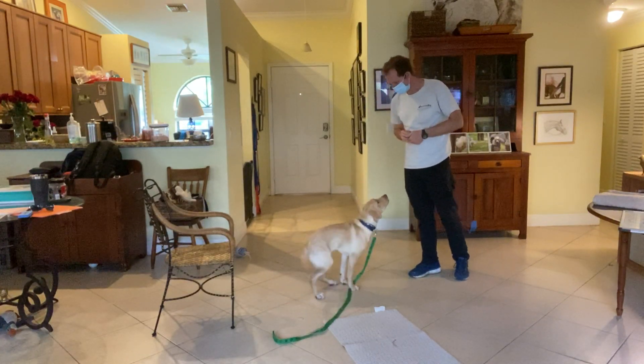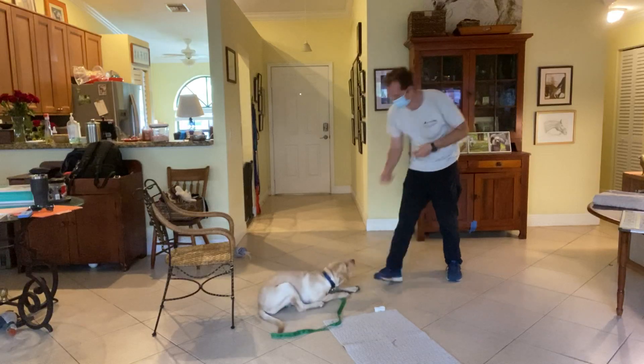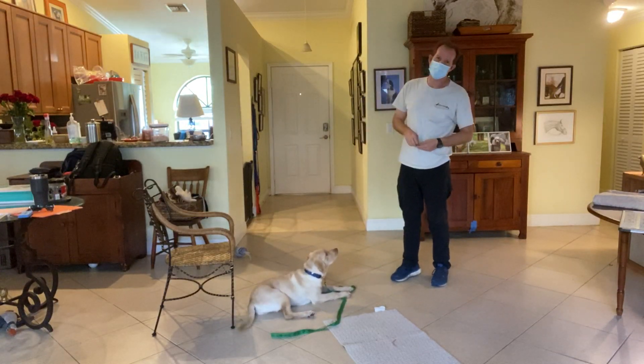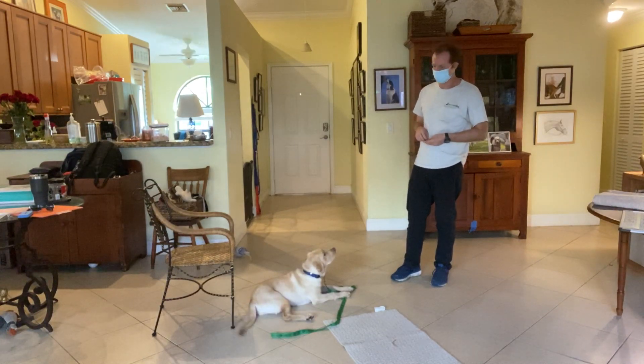Sonny sit. Yes, Sonny down. Very good. If you're wondering what the whining is, that's another dog who's in the kitchen who's very upset that they're not getting trained.